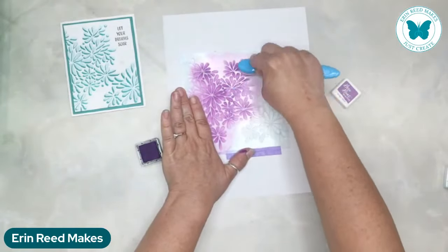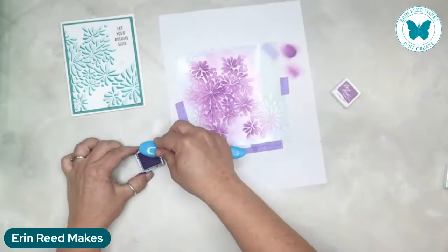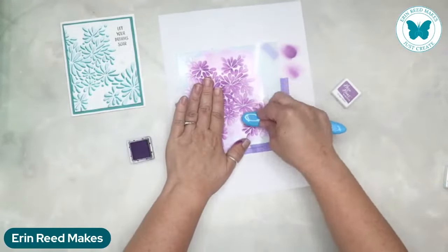This particular stencil is one of the newer ones from Crafters Workshop - it's one of the new releases. It's really fun. You can use it for a ton of different things. I love it for this particular project we're doing today - this offset effect, which is really fun. Got to get all the ink on here and then it goes really fast, I promise.